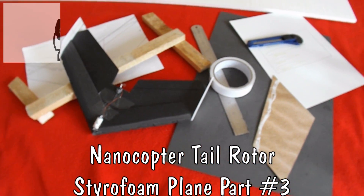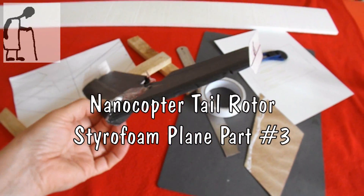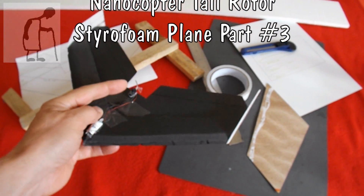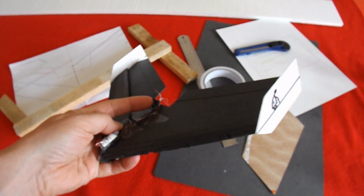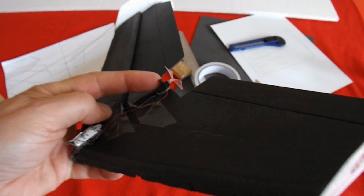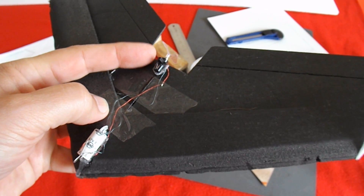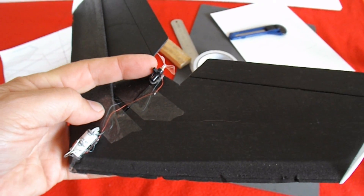Hi guys, we're going to see if we can make a lighter version of this plane for my nanocopter tail rotor. We're just trying to see if we can make a plane that this tiny little motor can fly successfully.